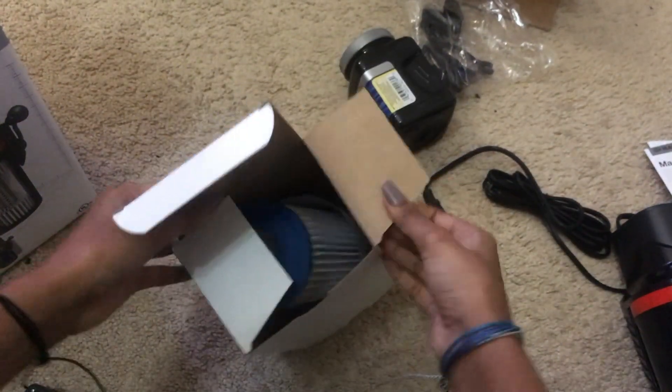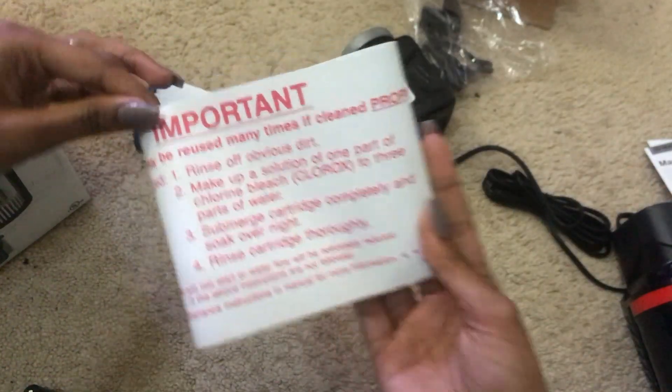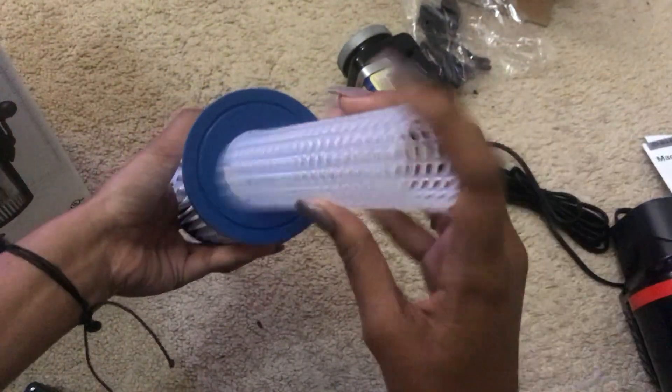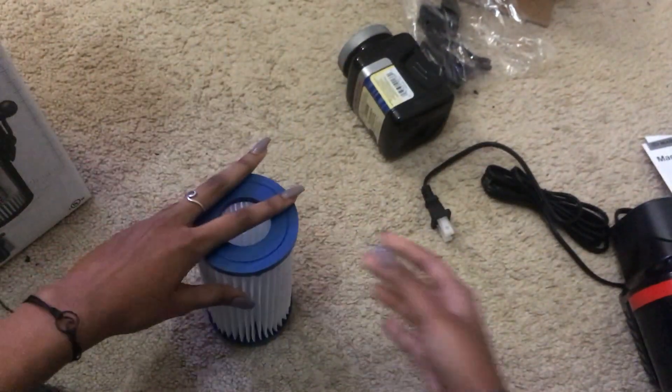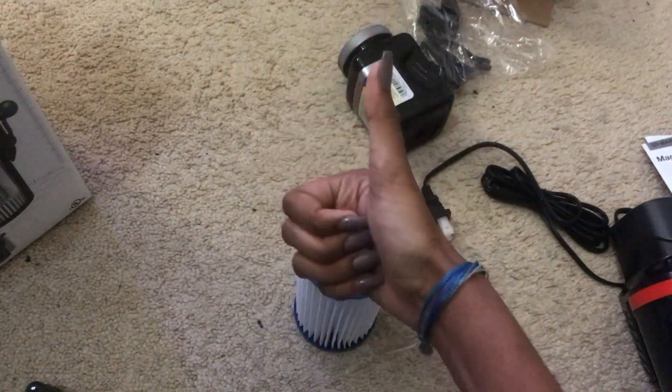I don't know why it has two openings. Oh — you could reuse this if you clean it properly. This thing just came out of it. I think we should read the instructions on how to set this up, so that's what I'm going to do.